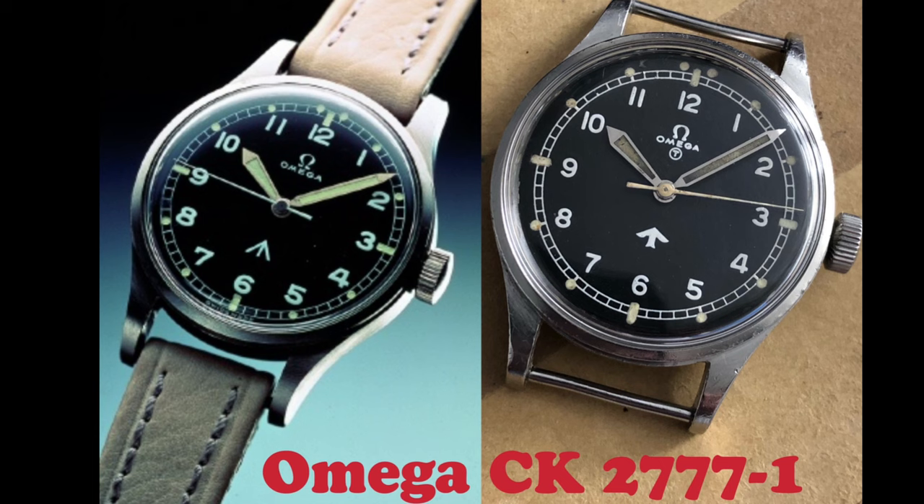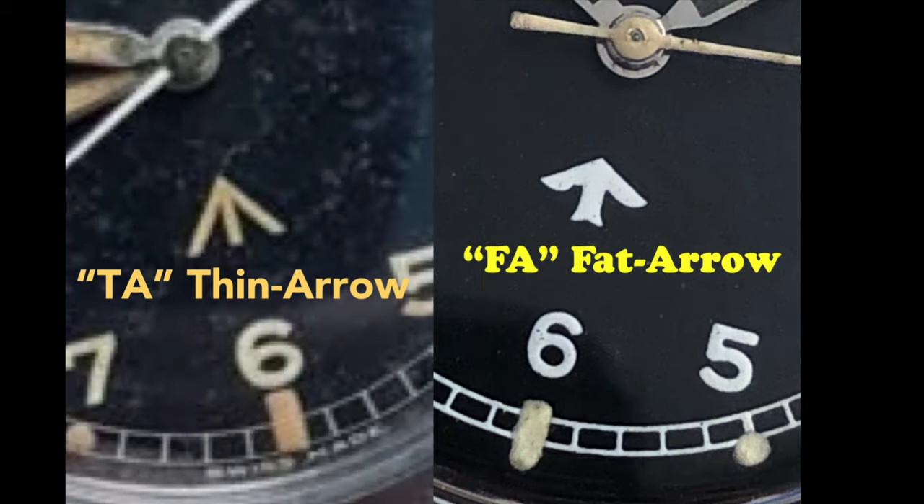There are three versions of this watch, but the two well-known versions are the Thin Arrow and the Fat Arrow under case CK2777-1. The version I have in this video is the Fat Arrow version. The third version was later produced sometime in 1955 and did not come with the Broad Arrow on the dial. It is known to be the civilian version and I will discuss it later in this video.